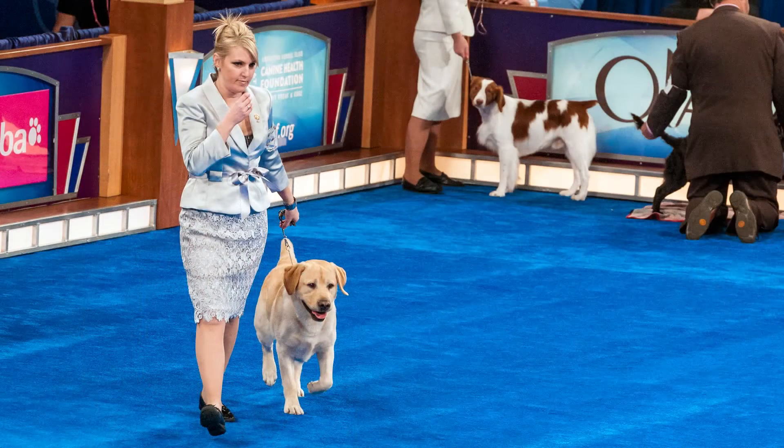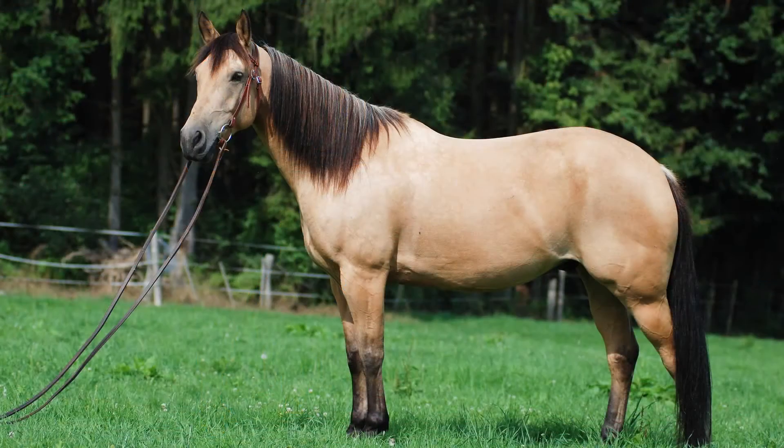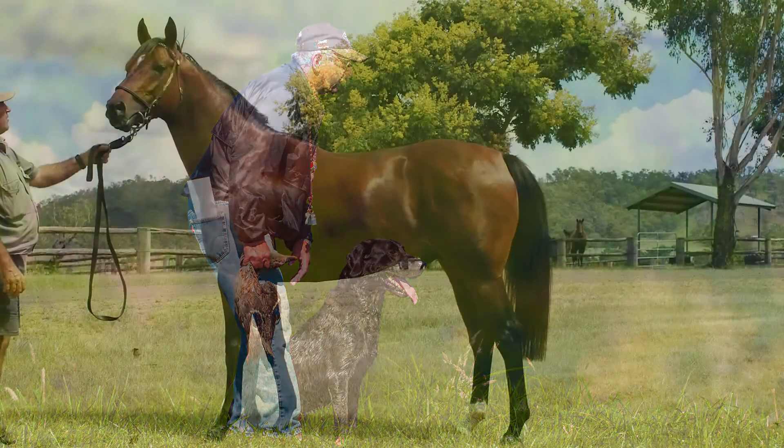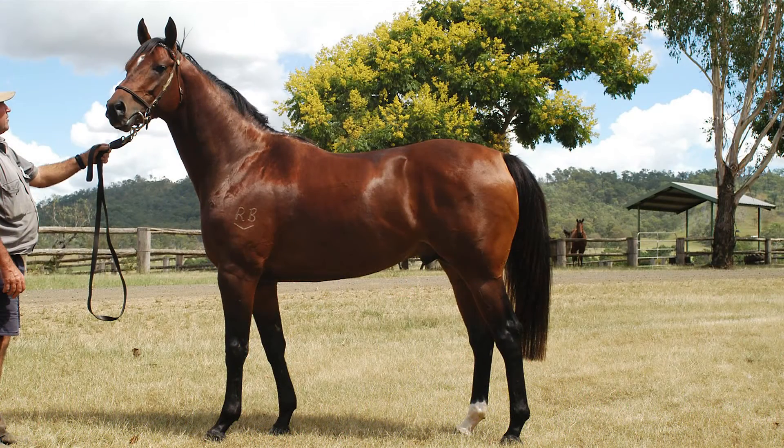The conformation Labrador or the show Labrador is quarter horse style — blocky, hefty, short distance. The field or performance Labrador is much more like the thoroughbred: much more elegant, longer limbed, sleeker, much faster, much higher energy.